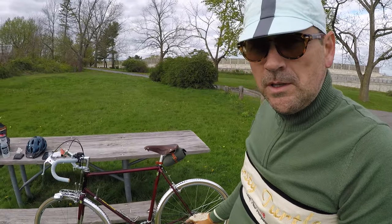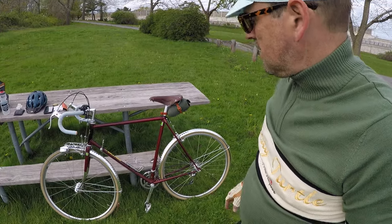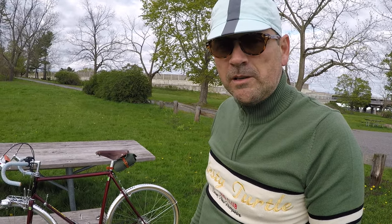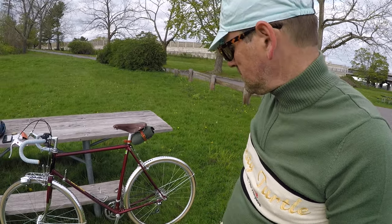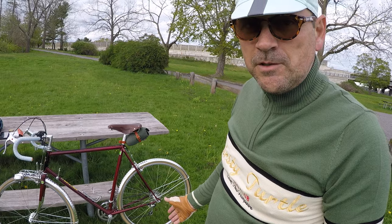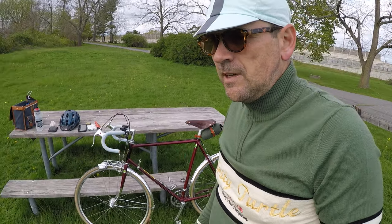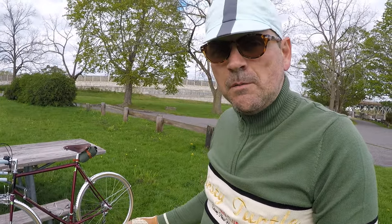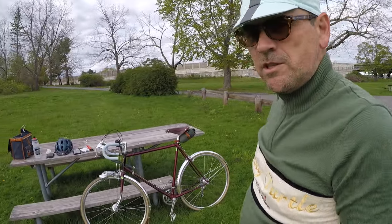I'm running 700c by 32 René Herse tires, the ultralight version — they're fantastic. I actually do a dirt road section on the way here with some Class 6 really bony and rocky road mountain bike stuff, and I'm able to get through that just riding light and taking it easy. The crank is a TA copy made by Velo Orange, which I've had for a few years. I had it on my Koga for a while, but this bike really needs a double, so I put it on here and put the Sugino triple back on the Koga.